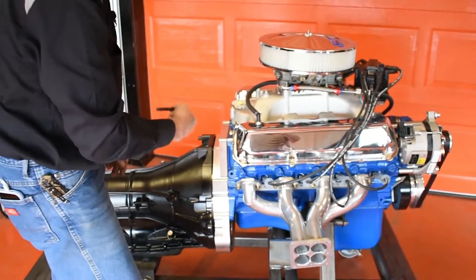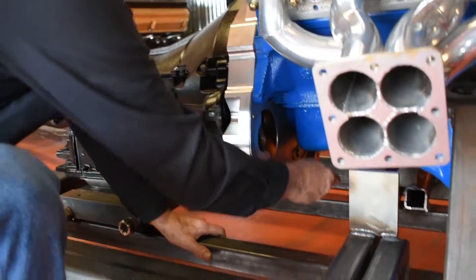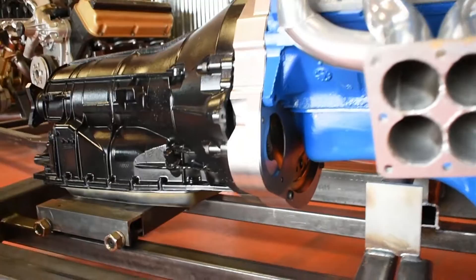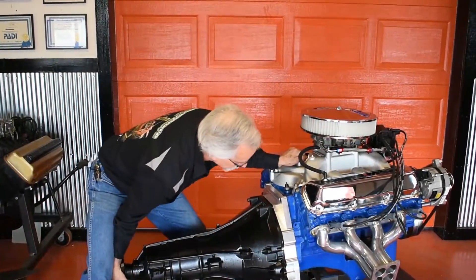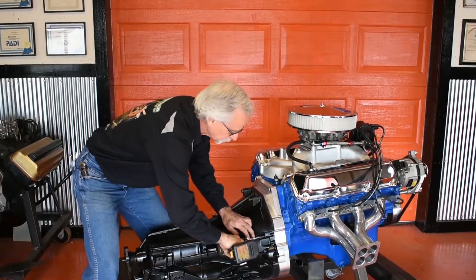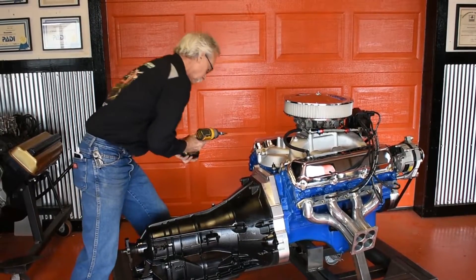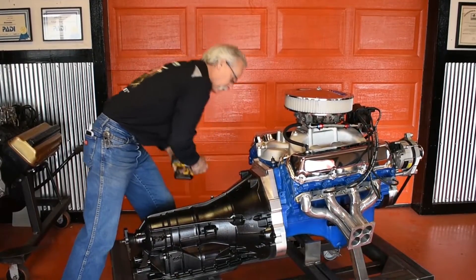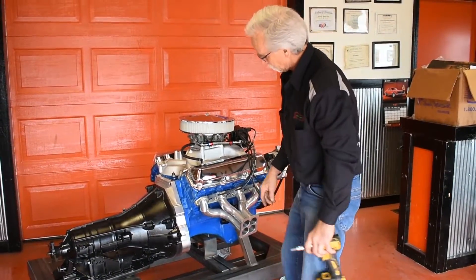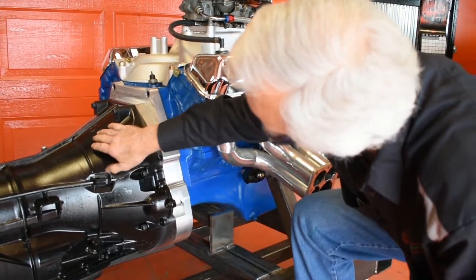Two of the bolts go from the front of the adapter plate into the transmission — they're down here. The transmission is on. If you take a close look, the C6 comes out this far and then angles down severely to the same angle that this does.